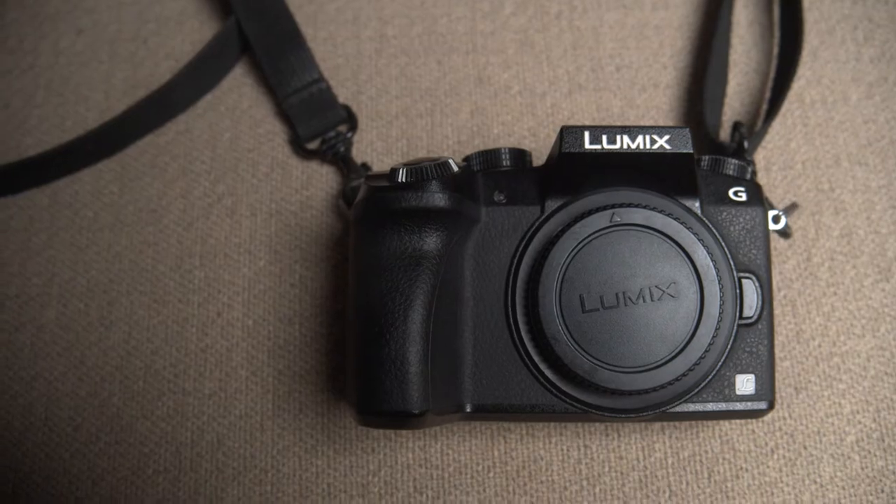This is also going to be a conversation about why you shouldn't be a brand loyalist — why you should be able to change and try new things. My friend gave me this camera a couple of months back.